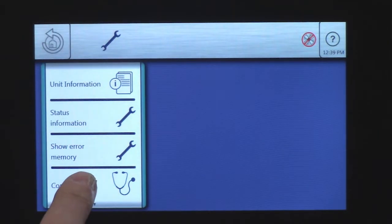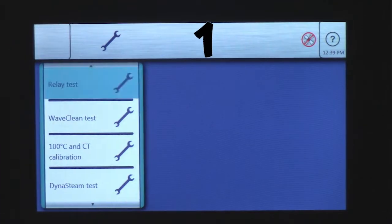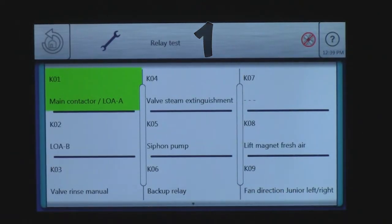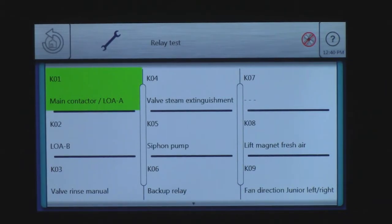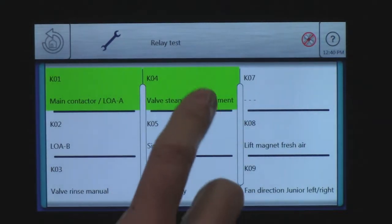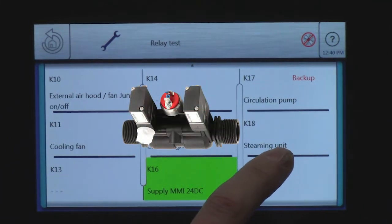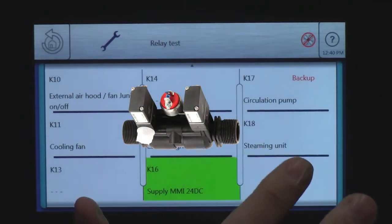I am going to go then to relay test. Click on relay test — so now I can go in here and energize individual components. We are going to go to our dynasty. Scroll up; the steaming unit right here is for dynasty. Tap it.